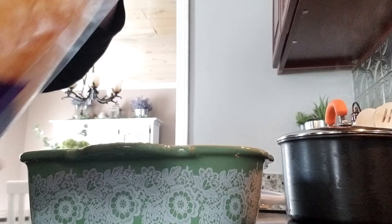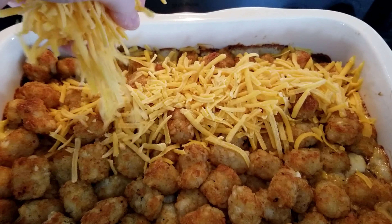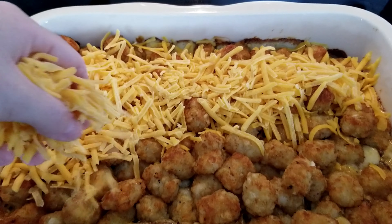Now, once my tater tot casserole is a pretty golden brown, I will add a layer of cheese on top and then stick it back in the oven and let it get a little bit golden brown.